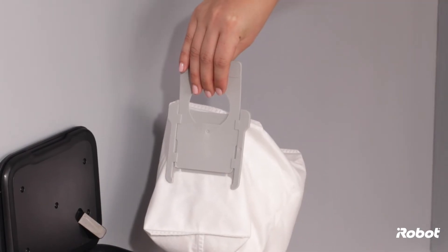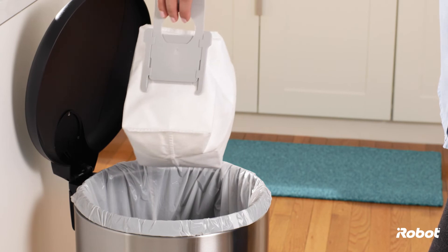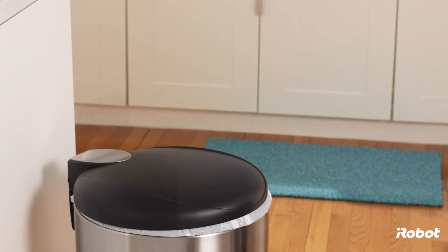The card will seal the bag so the dust and debris can't get out. Drop the full bag into a trash container.